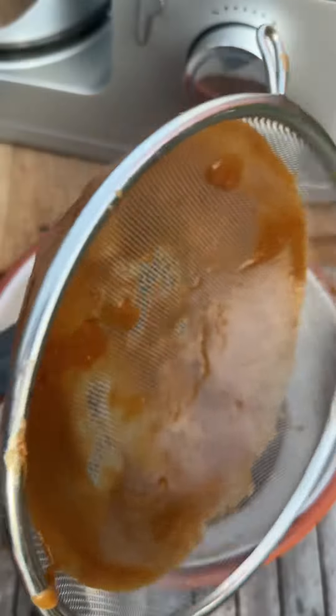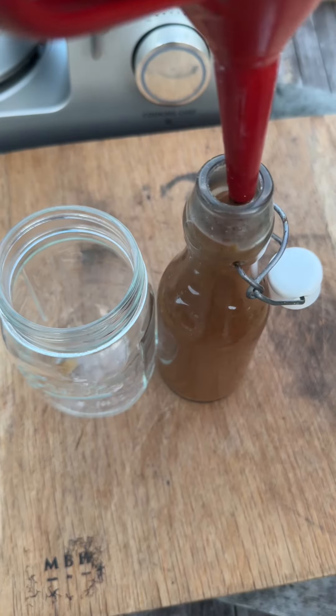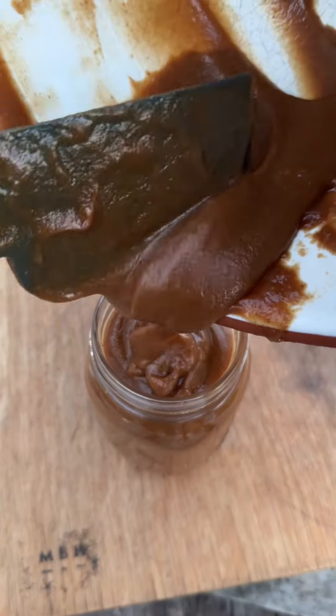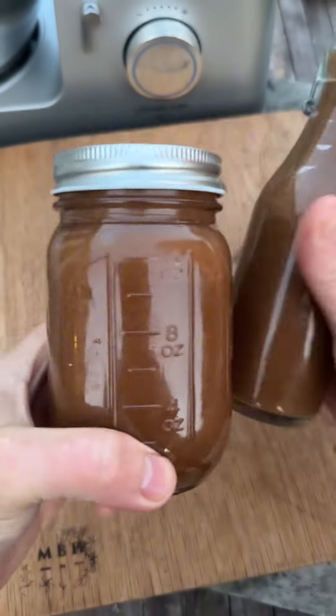You can see how smooth that is. Then get this into sterilised bottles and kilner jars or jam jars, whatever you've got. This will last in the fridge unopened for up to six months, and once you open it it will still last for about a month. It's really easy, really versatile and tasty.